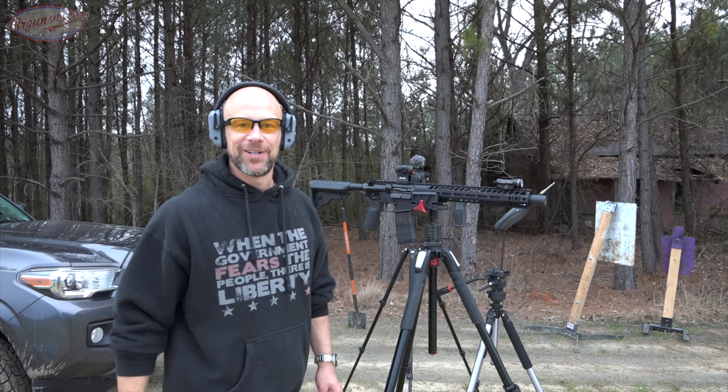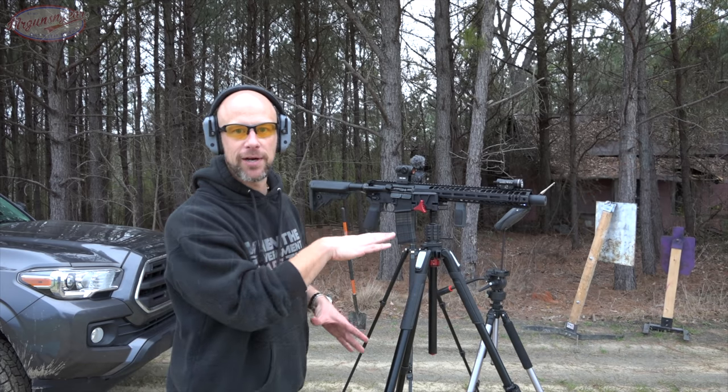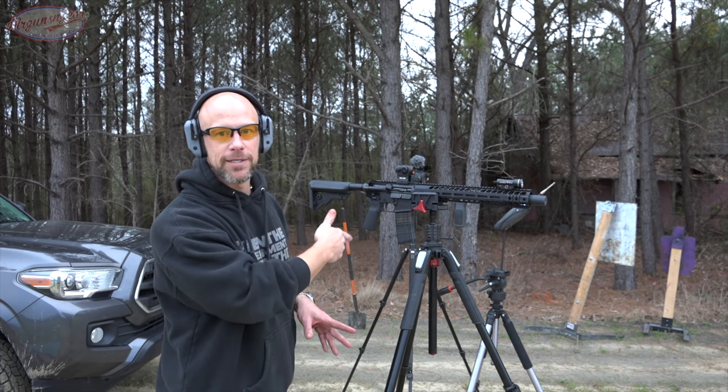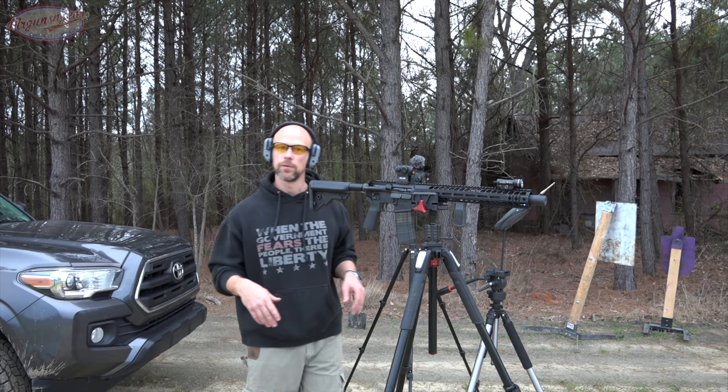Let's see how loud this little girl is. We got everything set up, measured out — it's 1.6 meters off the ground, the meter is one meter to the left. We'll see how it does.